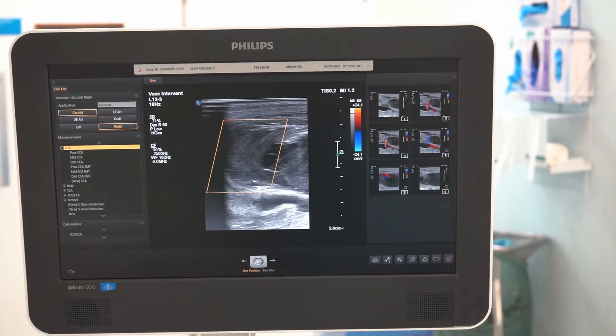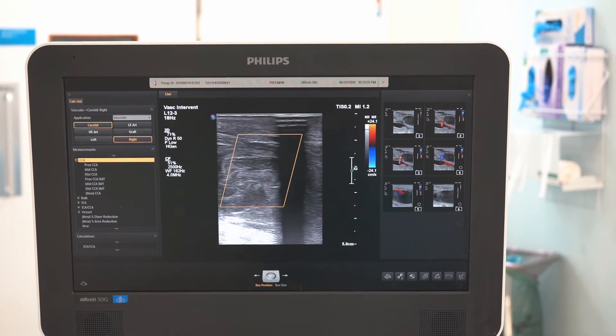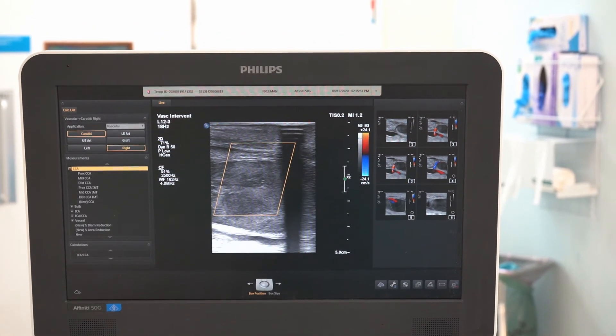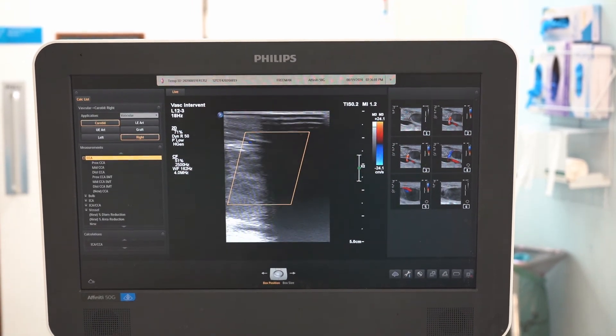We have actually ultrasounded these patients' arteries distally when doing femoral pseudoaneurysms and we've not seen any distal embolisation picked up on ultrasound — so a very safe, simple technique even in the upper limb.